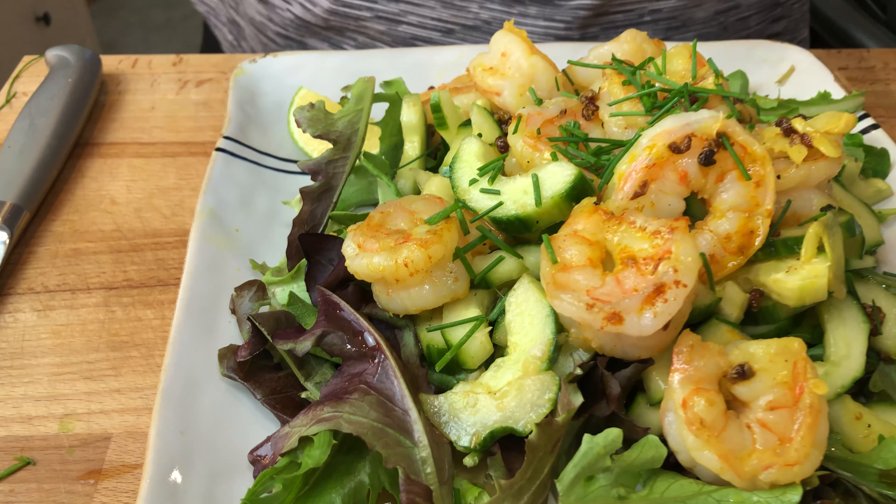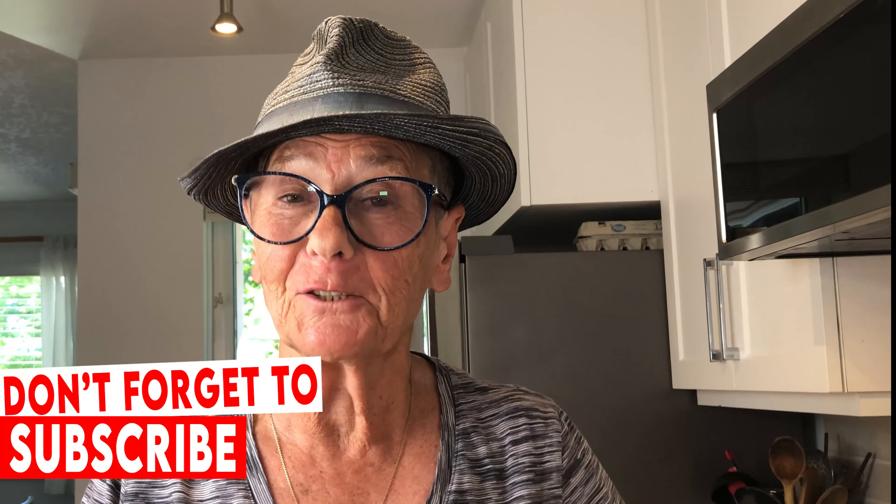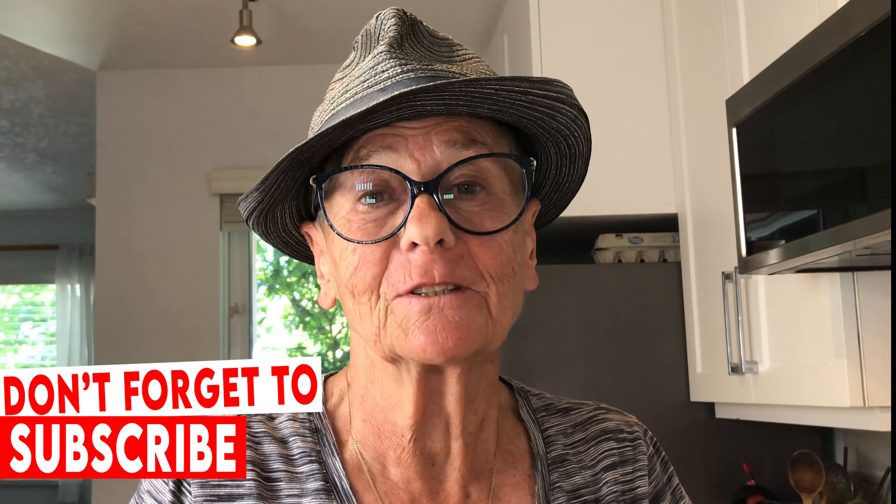Lovely prawns. Spicy cucumber. An absolute perfect summer dish. It's 32 degrees out there today, so it is absolutely perfect. You can do this in your kitchen — because your kitchen is a fearless kitchen. If you enjoy our video, do not forget to subscribe to my channel. See you next time.